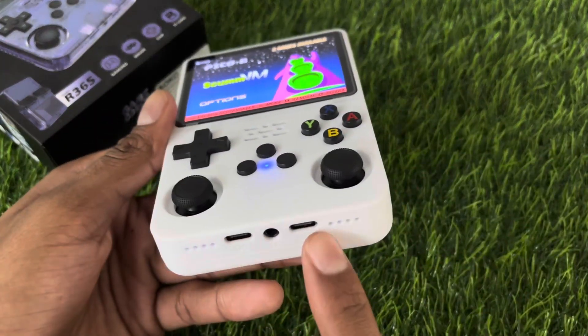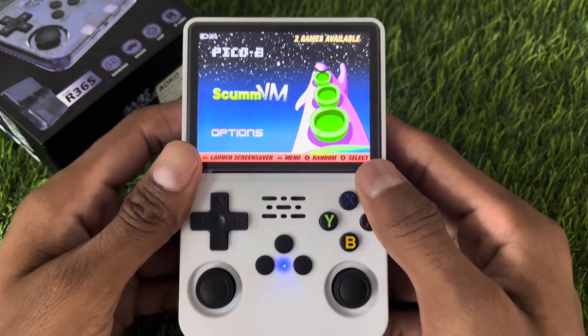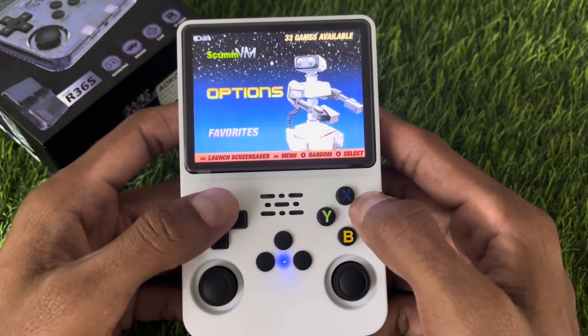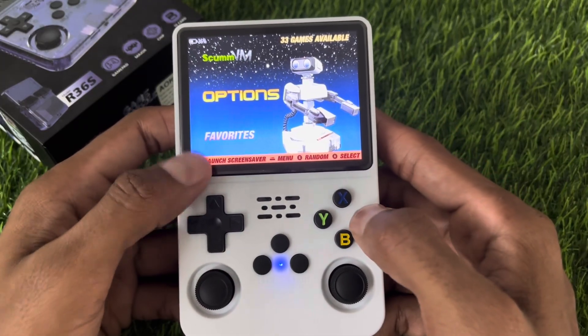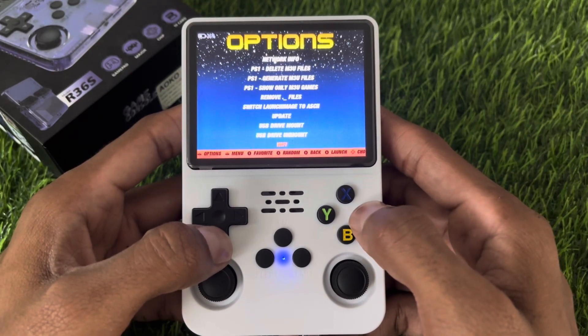Now to set up the Wi-Fi connection, we have to plug the adapter into the second OTG USB port. Once you plug the adapter into the console, navigate to the options, then press the A button. Now locate the Wi-Fi option which is located at the last, then press the A button.